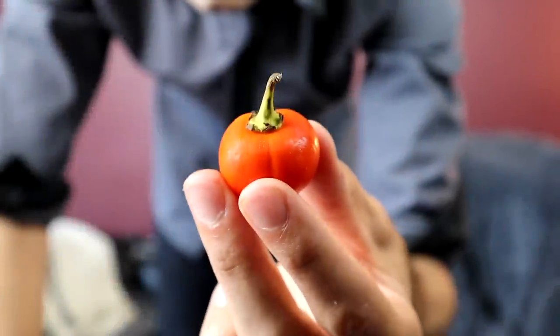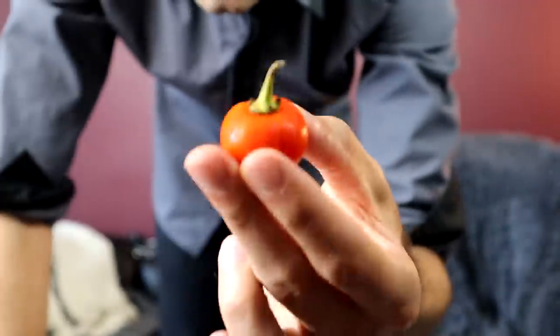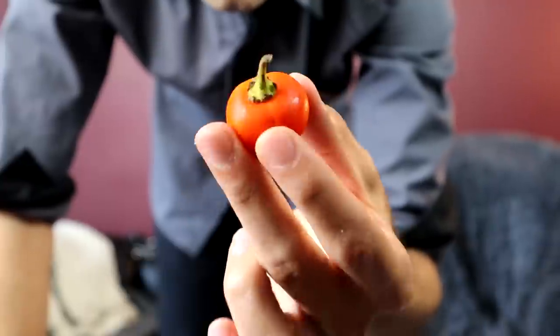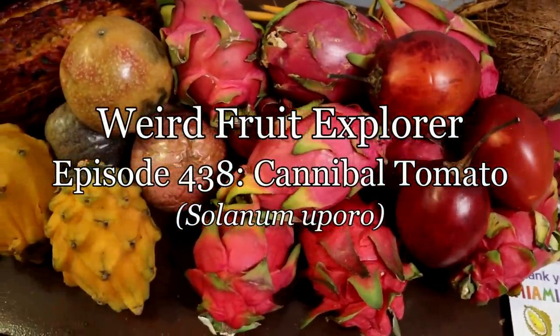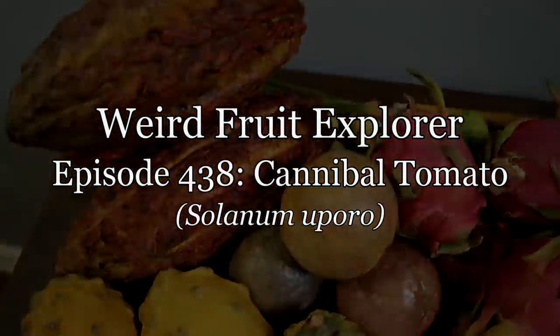This little adorable tomato-looking fruit. The plant that this comes from was once used to prepare human meat for consumption. This is the cannibal tomato.